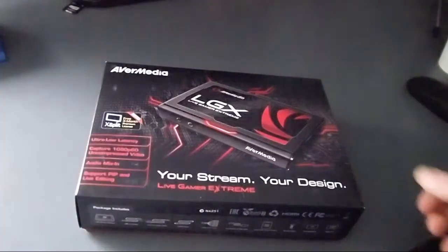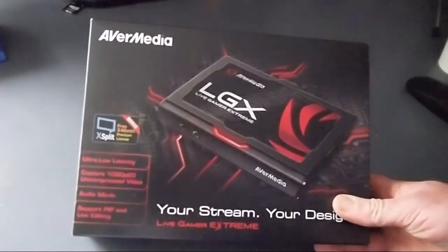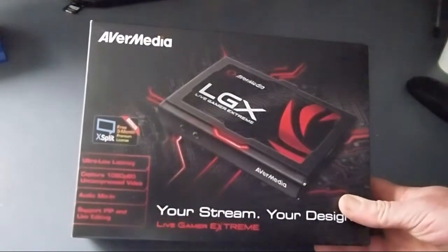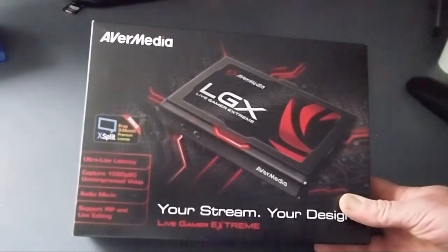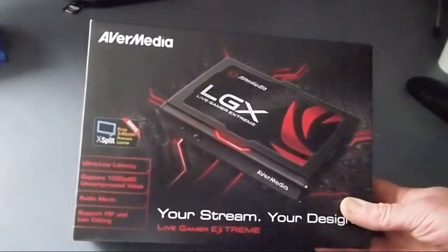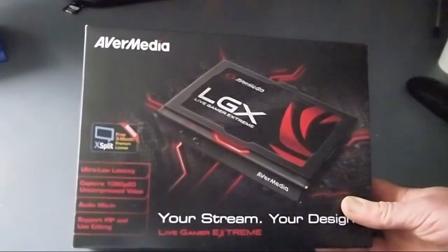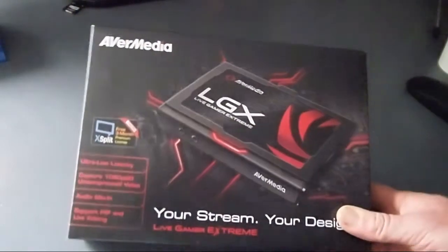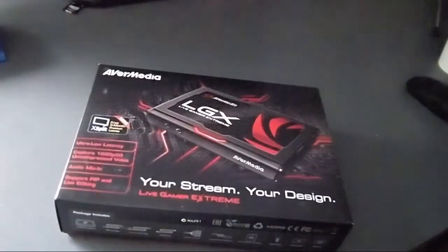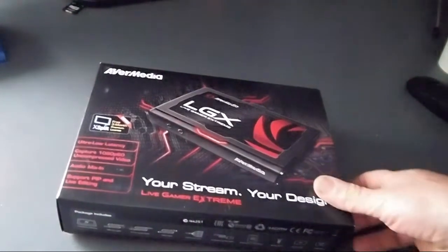Hey there peoples, how's it going? I'm doing an unboxing today. I've just got the AVerMedia LGX Live Gamer Xtreme capture card and it's supposed to have ultra low latency. It can capture 1080p, 60 frames per second, uncompressed video. I've got an Elgato HD60 capture card and I've been having a few problems here and there with that one, so I thought I'd try out this one and see how they compare.